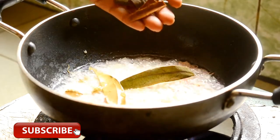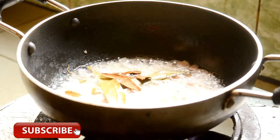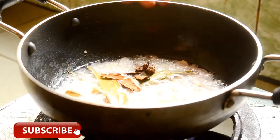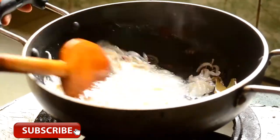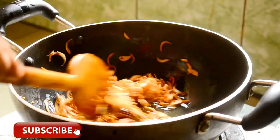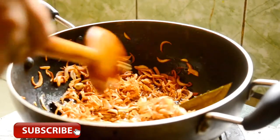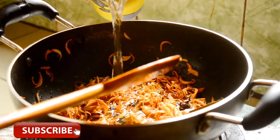If I want the flour, I'm going to add it to my pasta and then I'll put it down.